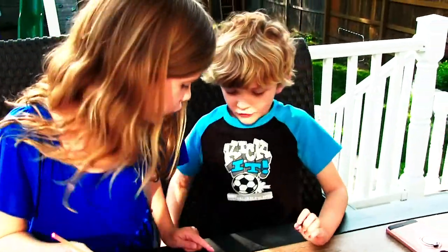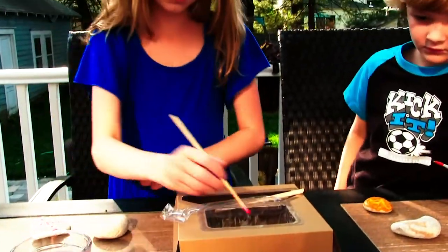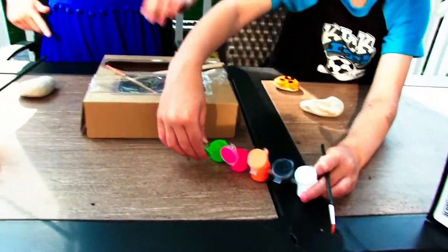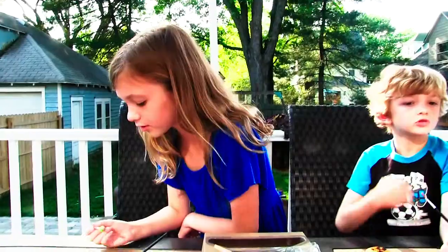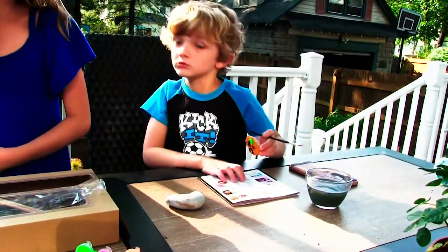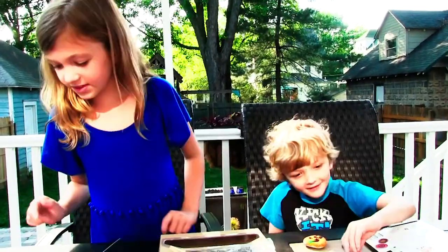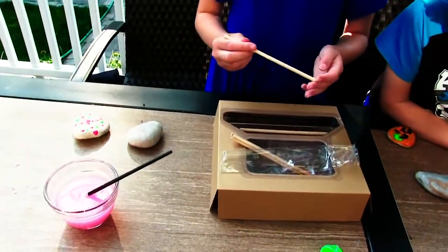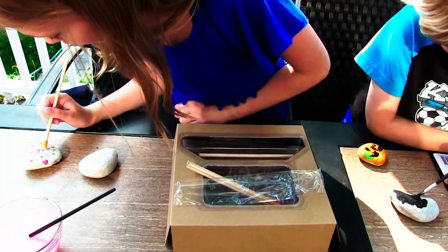Theo, are you making an angry face or a weird pumpkin? I'm making a pumpkin. Yeah, some people actually hide them, and then people on Facebook say, 'I found your rock.' And I go put the rock on the book. Yeah, it's a good summer activity.